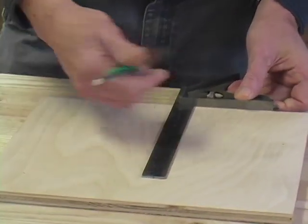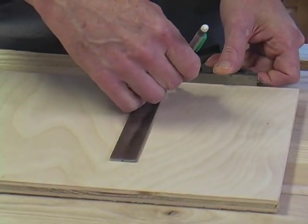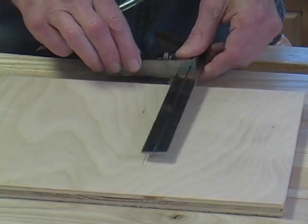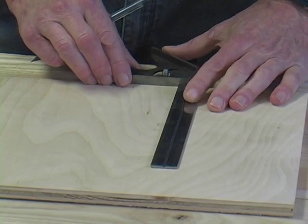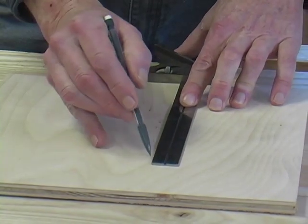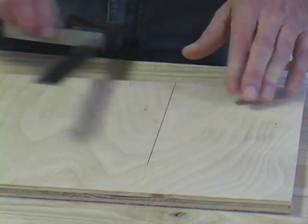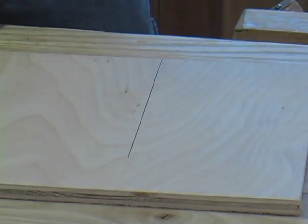To make the test, simply hold the square down, draw a line, flip the square over, line it up, and draw another line. If the square is accurate, the two lines will coincide.